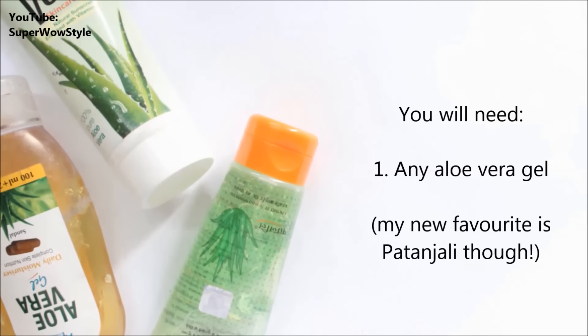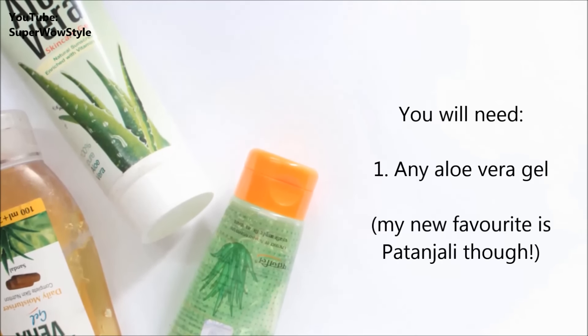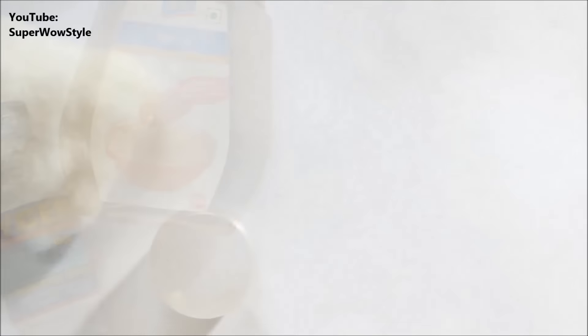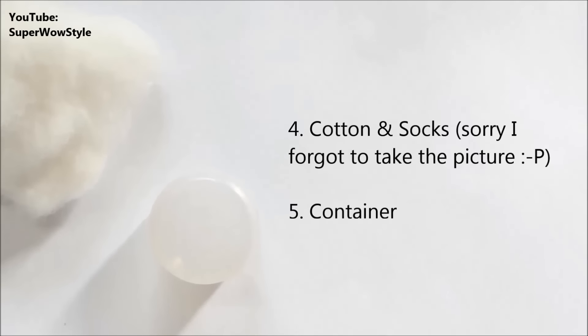Let's see what this awesome formula is all about. For this DIY you will need any aloe vera gel — my current new favorite is the Patanjali aloe vera gel. You will also need some honey and glycerine. Also keep on hand some cotton and socks, and also an empty container.